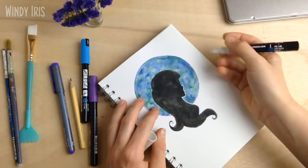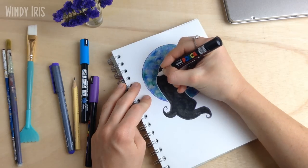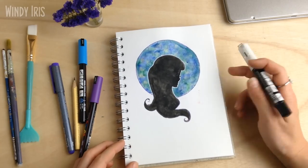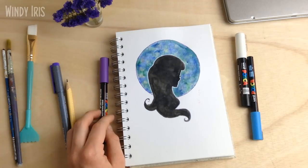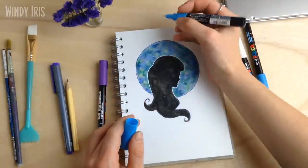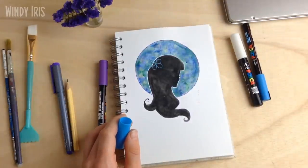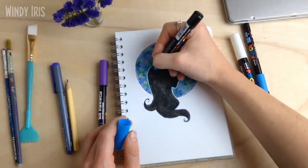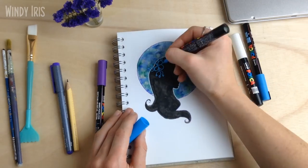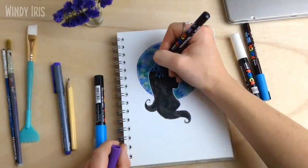Once everything was dried, I'm going in to add the final details with the Posca paint pens — these are an acrylic opaque paint pen. The first thing I'm doing is using the white to outline the silhouette just where she's on top of the background, which really helps make her pop. This is also a good time to fix any mistakes. Around the nose I'd slightly gone out too far, so I went in with the white paint pen to fix and redefine those lines. With the finest nib of the paint pen — or a white gel pen — you can fix any mistakes made during the painting process.